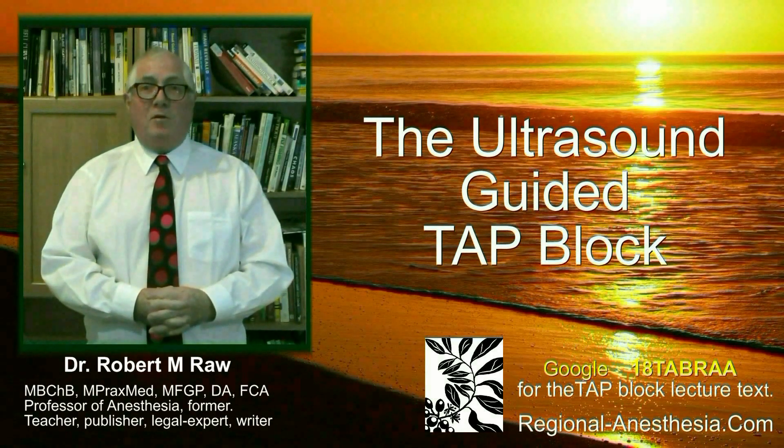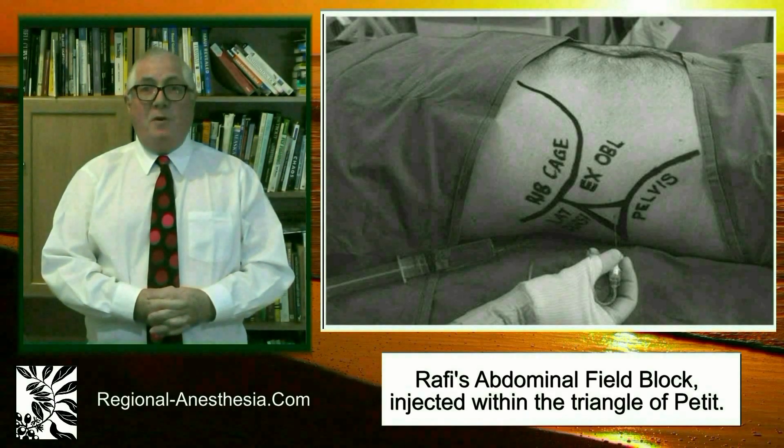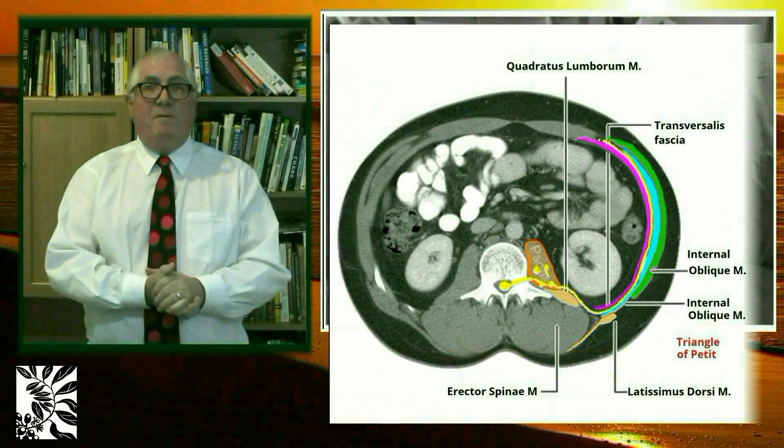Hello, we are learning today how to do the Transversus Abdominis Plane Block, also called the TAP Block. This block was first introduced in 2001 by Rafi, who called it the Abdominal Field Block.